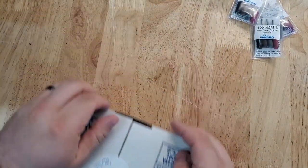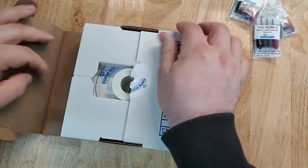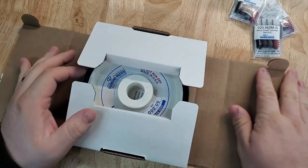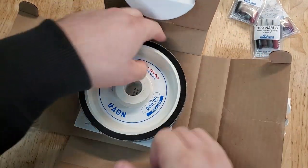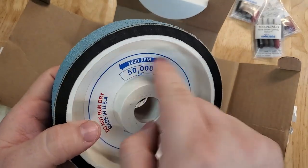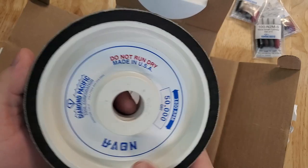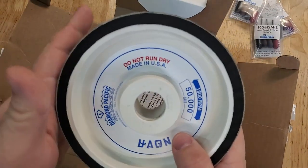That's the 14,000 and this is the 50,000 grit — it's like an unboxing. You can run this in either direction. Do not run dry for any of these wheels; it has to have water.